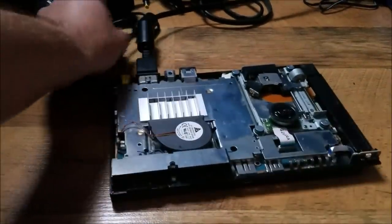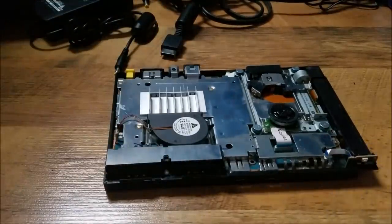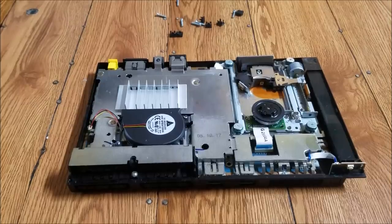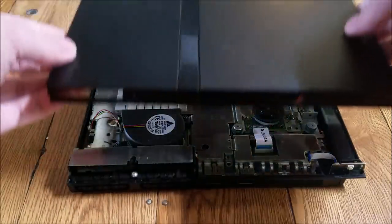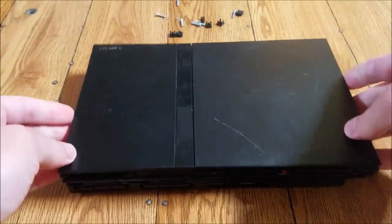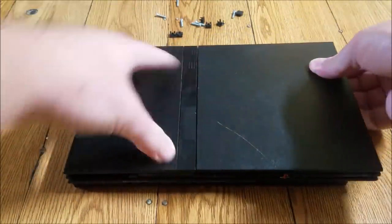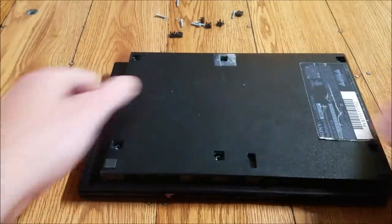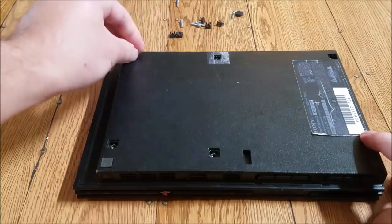Now we know it works, so we can go ahead and put our top back on and screw all the pieces in. Let's go ahead and do that. We got our PlayStation back here and we're just gonna go ahead and screw this top back on — kind of just place it on, press down all around the sides, then flip it over and put all the screws back in just like we did when we took them out.